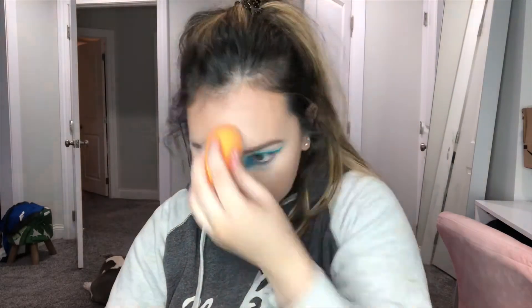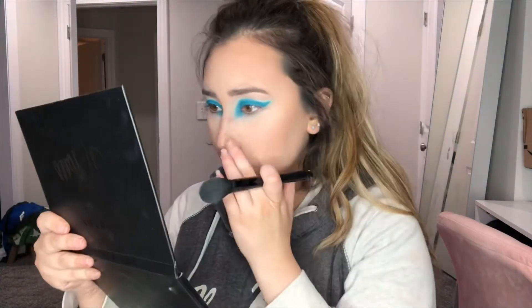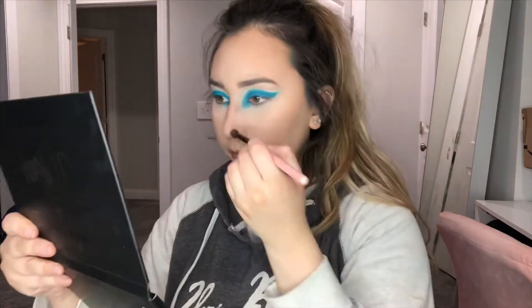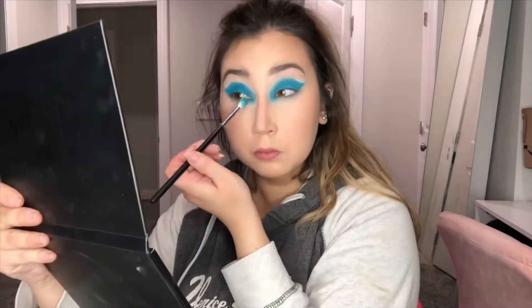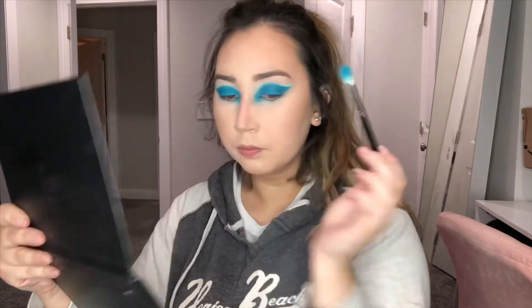I'm using the Maybelline Fit Me loose setting powder — I really like how this powder makes my makeup look and it makes my skin feel very soft. I just sweep that away with a regular ELF blush brush, which is a bit of a tongue twister.